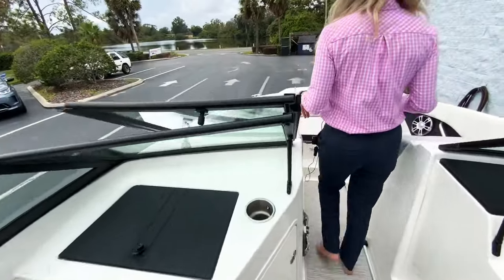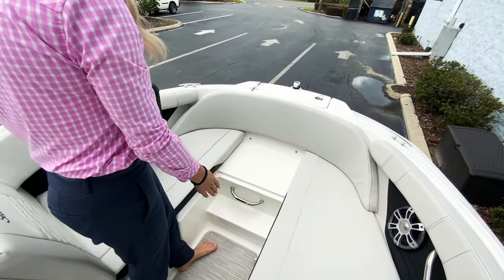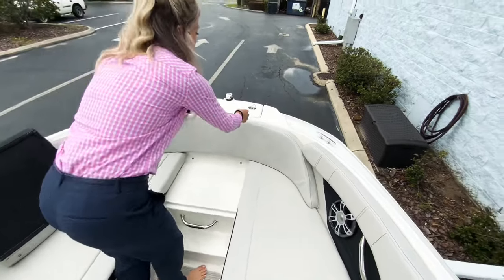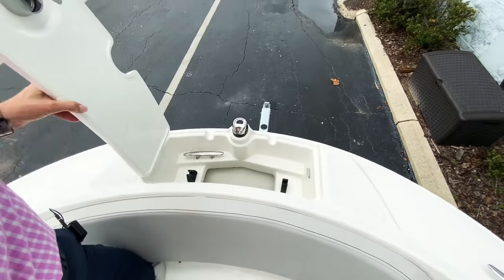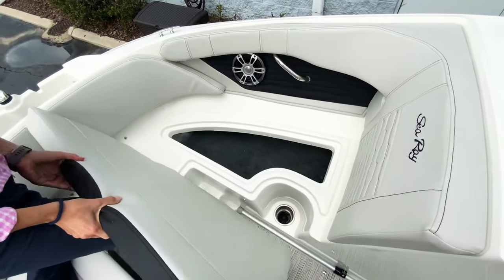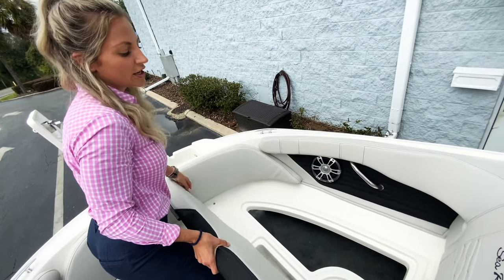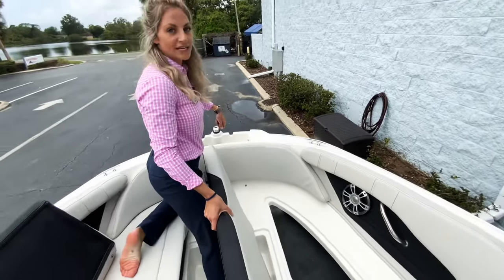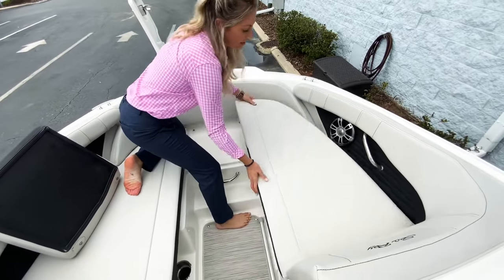Moving to the bow, you have a removable cushion in the front — I love this. You can get on and off the boat going this way without getting footprints on your cushion. In 2022 they added an anchor locker, and the reason this is awesome is because usually you'd have to keep your anchor underneath one of these seats. Then you'd have to have that person move if someone's sitting there, and you have the opportunity to drop it on your toe — I've done it. So this is an easy place to put it in and out. It stores right in there and has a little cleat to tie it off, which just makes docking a little bit easier.